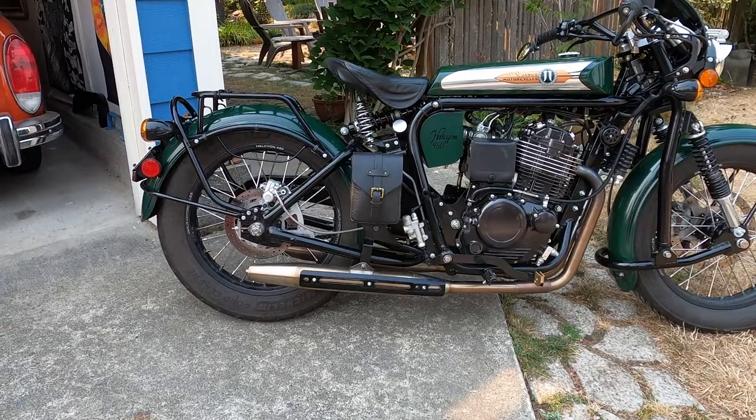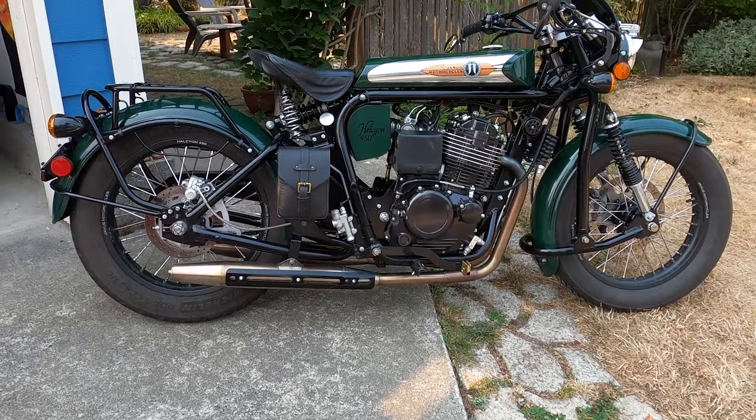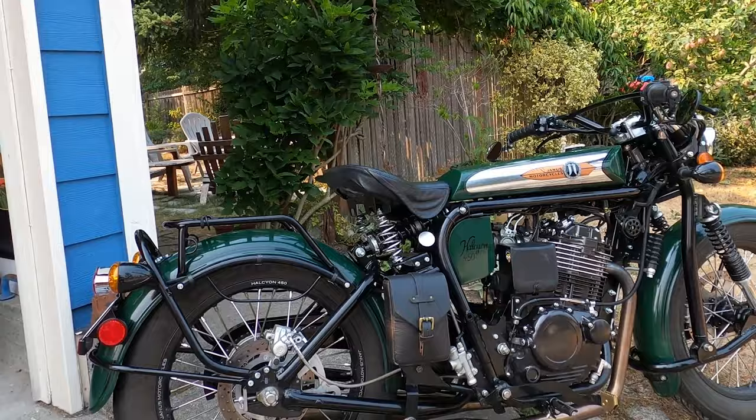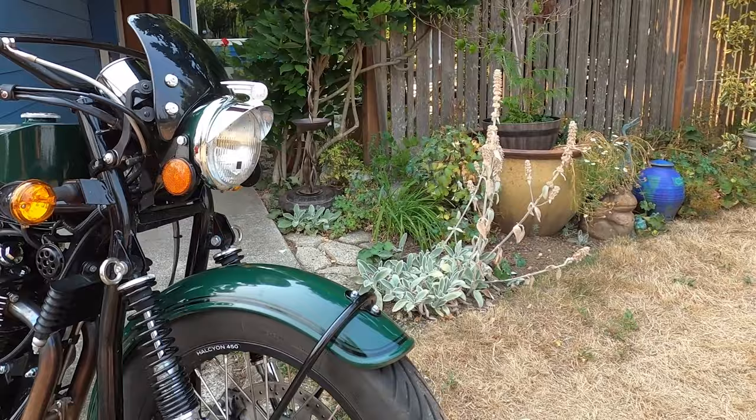Here's my 450 Halcyon. It's number 41, as I've said. I've had it just a little over a year now with about 10,000 miles on it. I've had a few little hiccups, but Janus has always stepped up and taken really good care of me. We'll start at the front of the bike and I'll show you some things I've done and changed out.